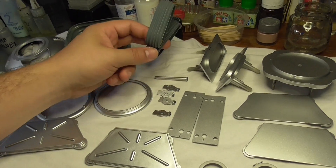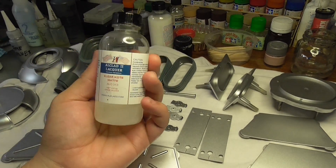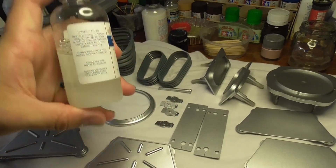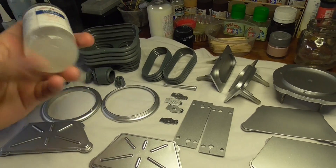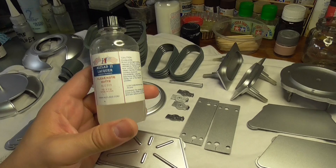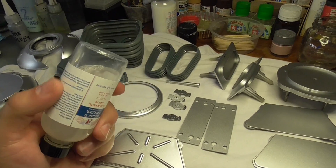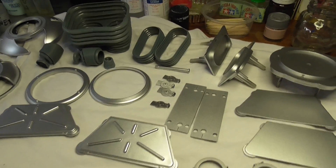It also adds a bit of rigidity to it. The matte coat I use is Alclad 2 lacquer - I actually think this is lacquer based despite the brand name. It's very similar to what I can see to the Testors Dullcote, which you can get in a can or in a bottle. I've never actually used the Testors Dullcote since I can't get it here, but from what I've seen others use, it looks exactly the same.